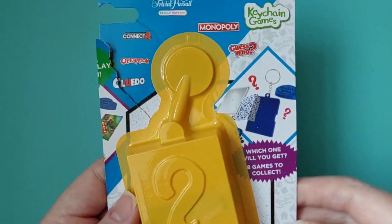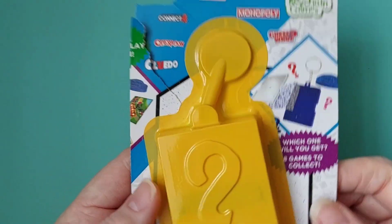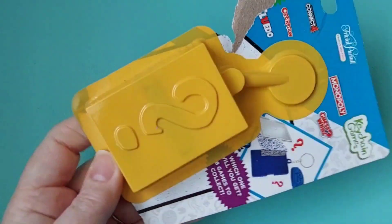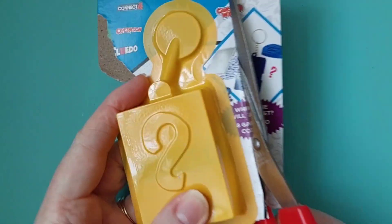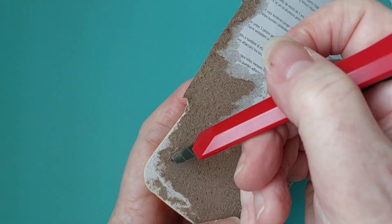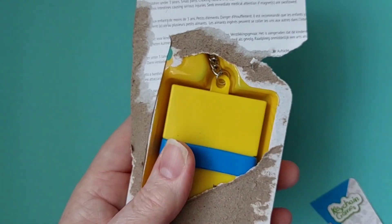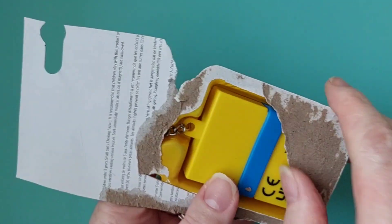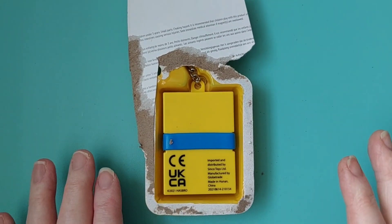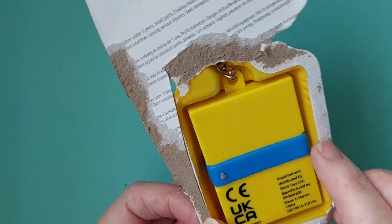I wonder what it's going to be — Guess Who, Monopoly, Connect Four, Operation, Cluedo? Some really awesome games. Big mystery. Let me just use the craft knife. Right, are you ready to see what it is? Before I turn it over, I'm going to guess: Operation. What's yours? Okay, it is...